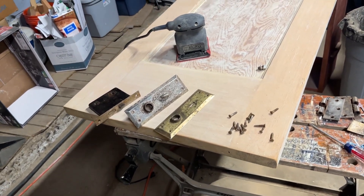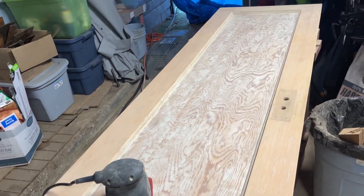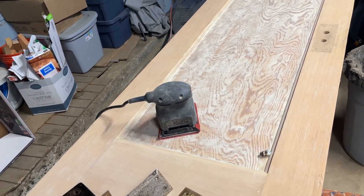We've been working on this door and getting the last layer sanded off a bit. Got to do the middle still, but it's going to look really gorgeous to have just a clear coat on there.